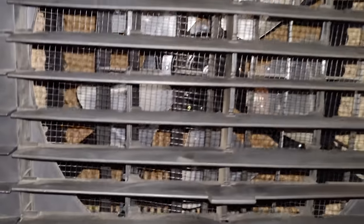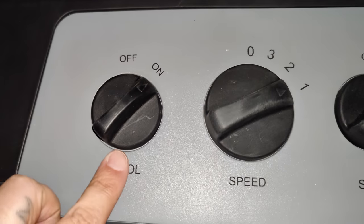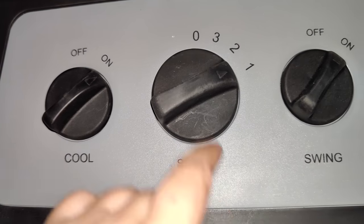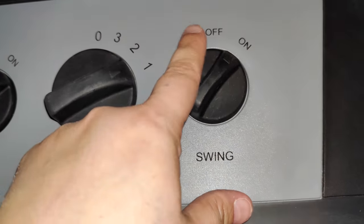You can see that the blades on this one are metal — they aren't hard plastic. This is by Honeywell. You have your on/off feature for your cool, so if you don't want to use it with water you can turn that on or off. You have your speed from high, medium to low, and your swing.